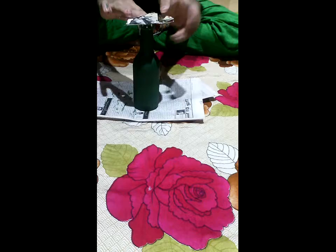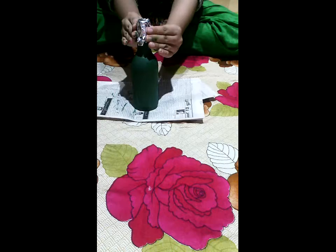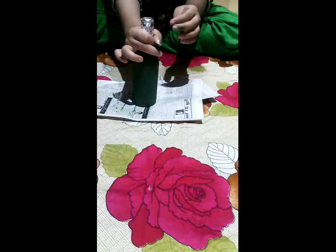Once you have painted your bottle, take a piece of aluminium foil and wrap it on the mouth of the bottle like this. Gently press it down — you don't need to worry about how it looks, you just want it to be well sealed.